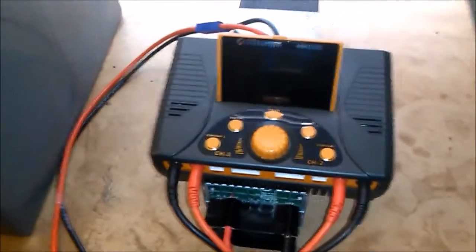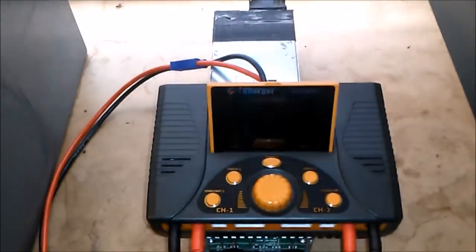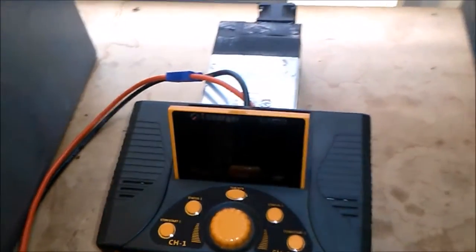Hey, this is Christopher Parham at LiPo Connection Solutions. I'm just going to showcase the new power supply that I have.